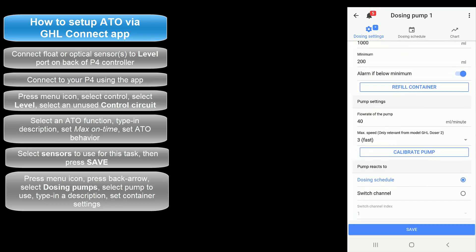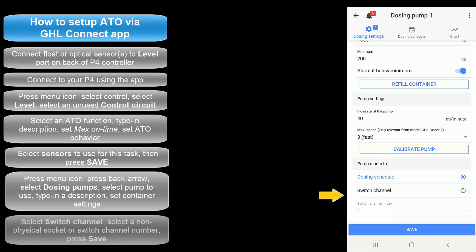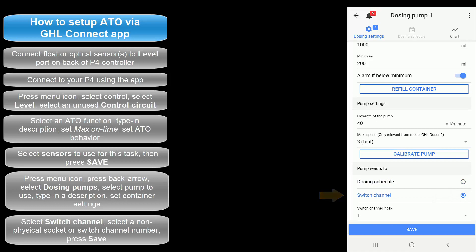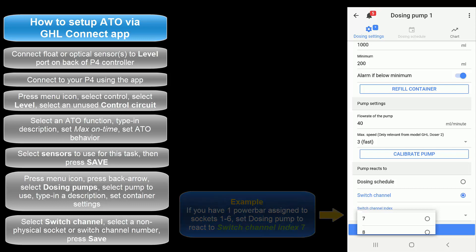Scroll down to the bottom of the page and take a look at the pump reacts to section. Here is where you tell the pump to react to the ATO task. Select switch channel, then select a non-physical socket or switch channel number. For example, if you have one power bar assigned to sockets 1 through 6, set the index to 7. If you have two power bars on sockets 1 through 12, select 13. Once that's done, press save.